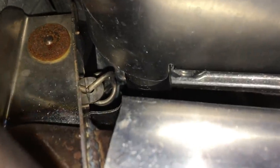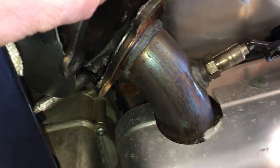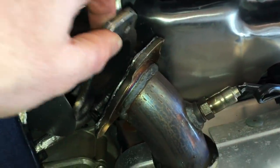It looks like there's a spring down there that needs to come out or unhook from the exhaust, so the exhaust will lift straight up and out, and you can just pull this out of the way — the flange.